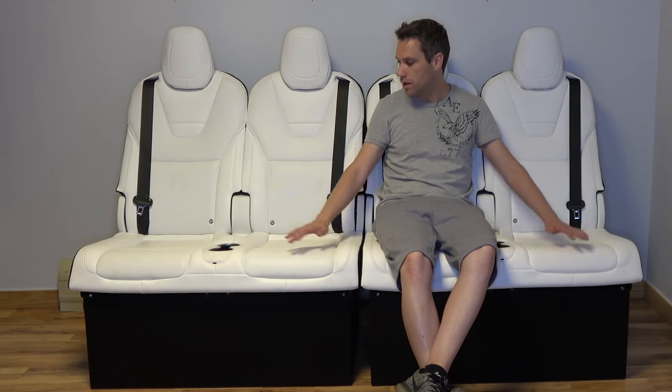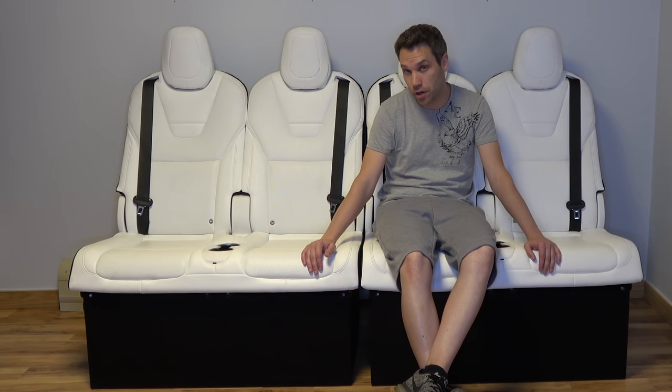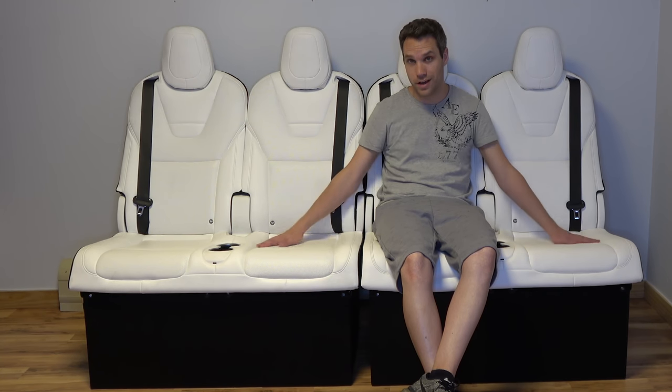Really happy with the way they came out — way better than I would have thought. David has not seen them yet. He knows I was working on them and knows the general gist. So I'm going to go call David and have him come down and check them out for the first time.